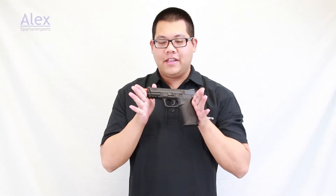Hello! It's Alex from Spartan Imports, and what do I have in my hands today? The new airsoft version of the Smith & Wesson M&P9 full-size pistol.